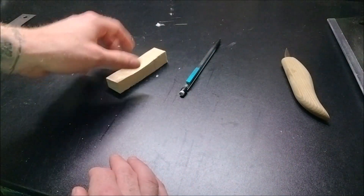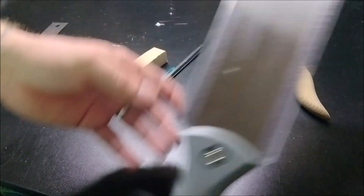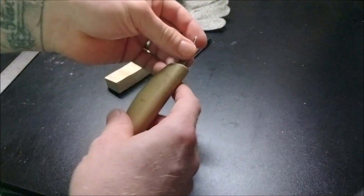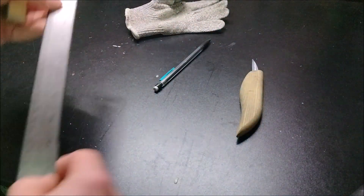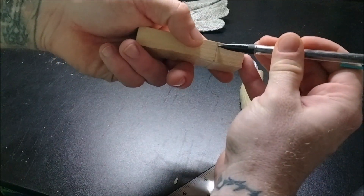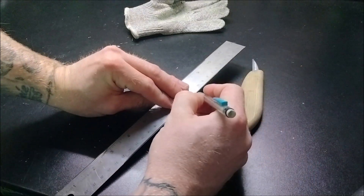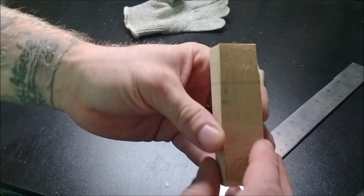Mine's definitely not going to be square. You'll need a pencil or pen, a ruler, some kind of saw — I'm using a Japanese saw here — a glove, and I'm using a detailing knife, but any knife should really work for this. First thing: measure down one inch and make your marks. You only need to mark one side, then transfer it over. Once you get that, come in and make the line across.